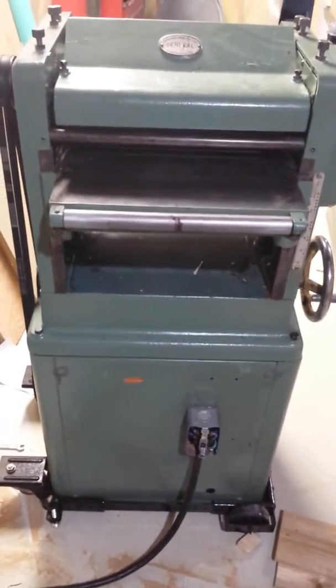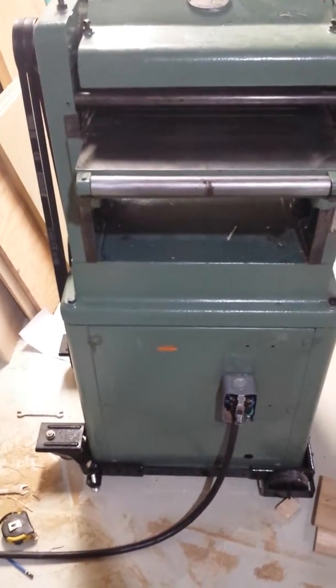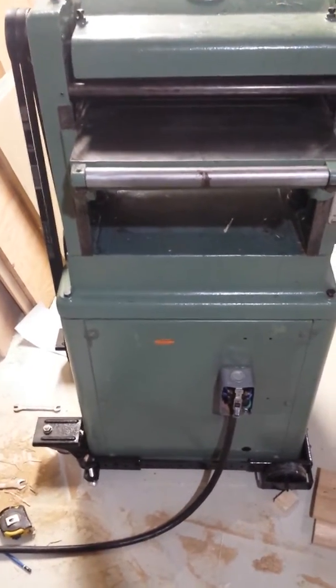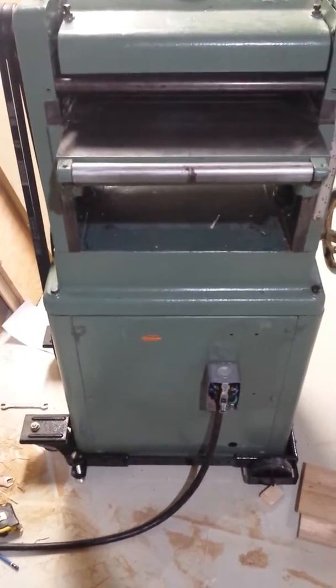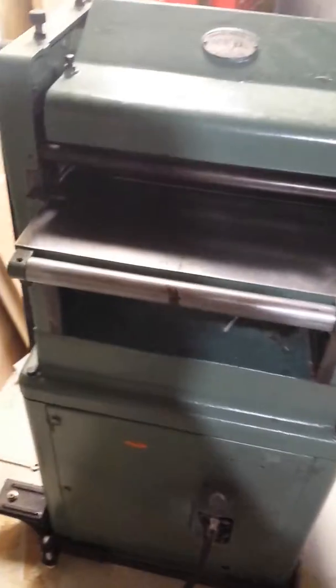The last hurdle that took a while to overcome was getting it lifted onto the stand. It's a job for two huge guys or maybe three normal people, so it took a while to round up some help.